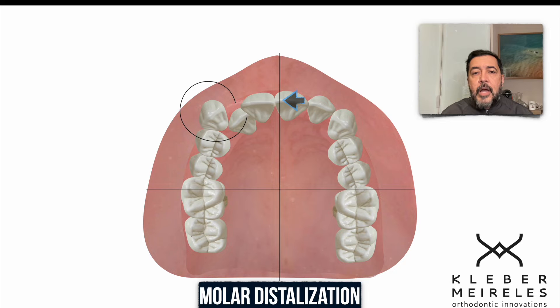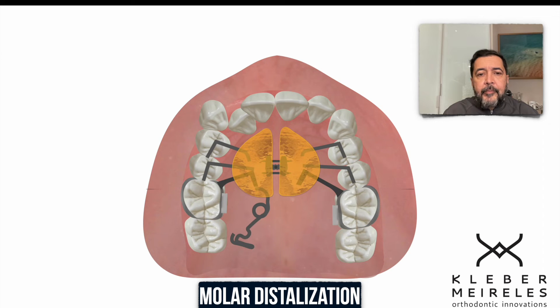During the distalization, I correct the upper midline with a fixed appliance. The PENDEX is what we use in most cases that have this condition. Cases with this condition can be distalized with the PENDEX. Let me show you the protocol I use with the PENDEX.